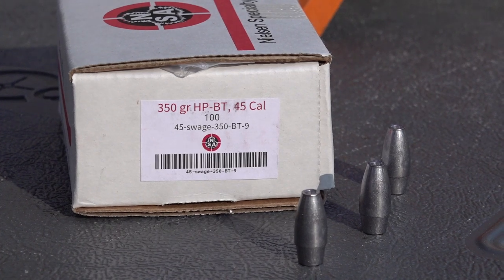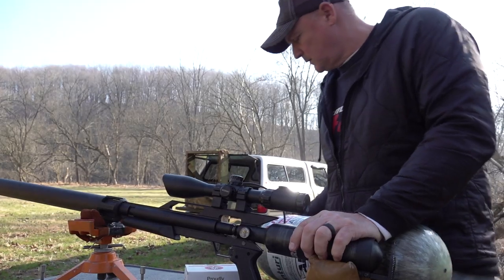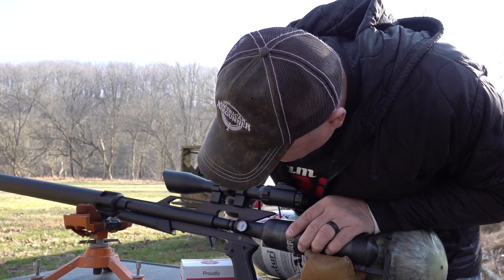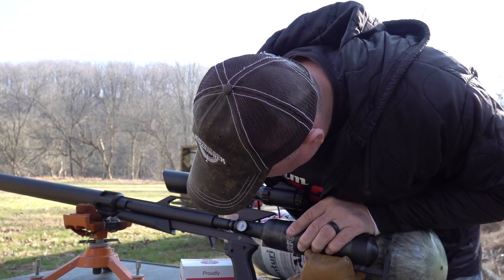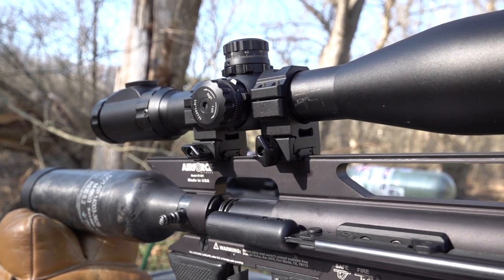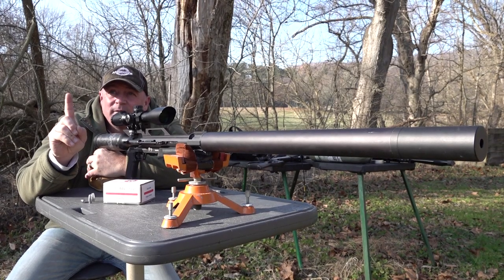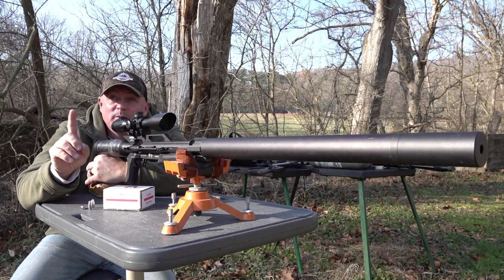We got the Nielsen 350 grain hollow points that we'll be testing today. This gun is incredible. If you're looking to get a big bore and you want to hunt with a big bore, this 457 LSS right here — that's it, done deal. A lot of people ask me all the time about different things, but this gun has impressed me. I even shot through a 2x4 at 50 yards and split a playing card — it just continues to be accurate even if you've got to shoot through things.